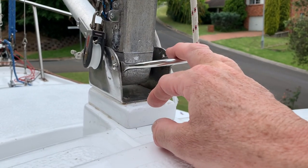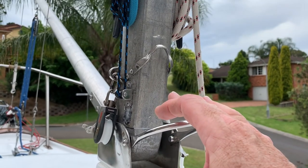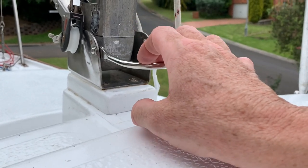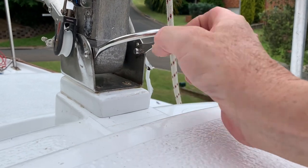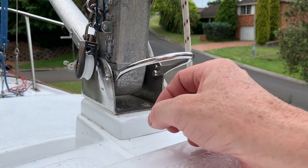Job number ten: the boom vang was in the wrong spot and at too tight an angle. I've installed a new pad eye here for the boom vang in a more appropriate place — that's where most people tend to have them, at the mast step. That just took a few moments; I just need to tighten it up a little bit more.